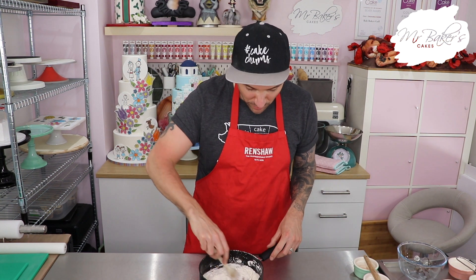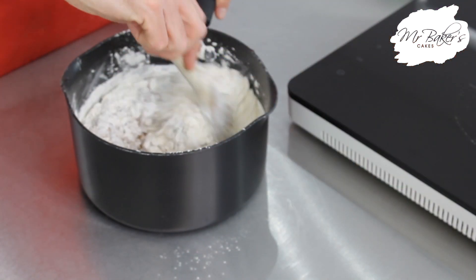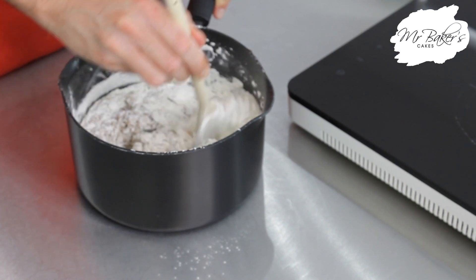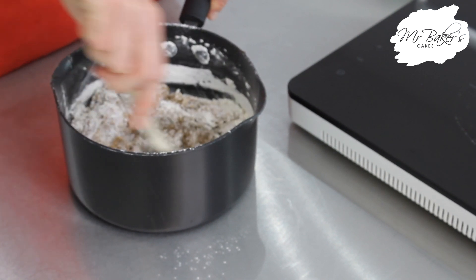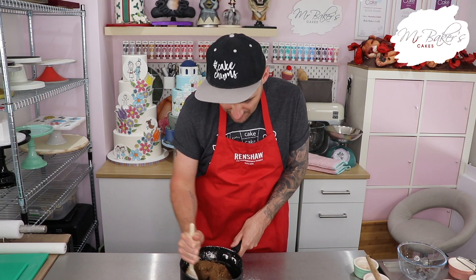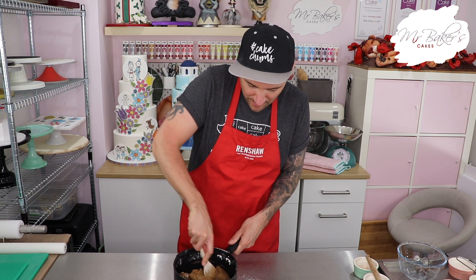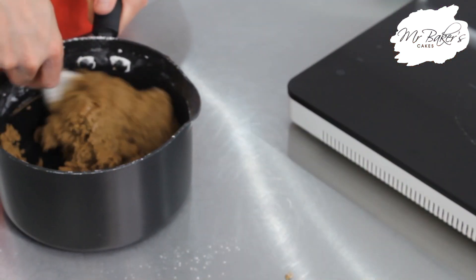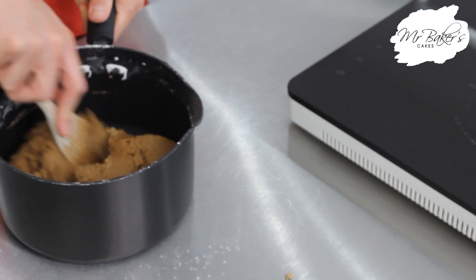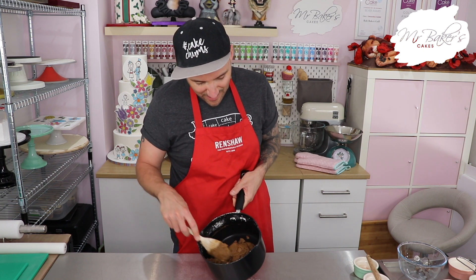Once we've done that I'm going to go back to the wooden spoon and just mix it all together. This time you don't need to worry about folding - you can literally just stir it until it all comes together into one big lump. Once it's nearly finished it will get quite hard to stir; I've even snapped a wooden spoon doing this before. So if you need someone bigger and stronger to help you that's okay. Once you can't see any more flour and your mixture looks like mine, that's essentially our gingerbread dough ready.